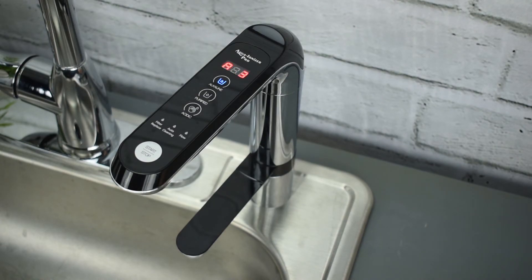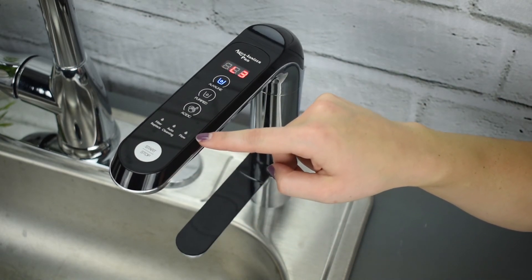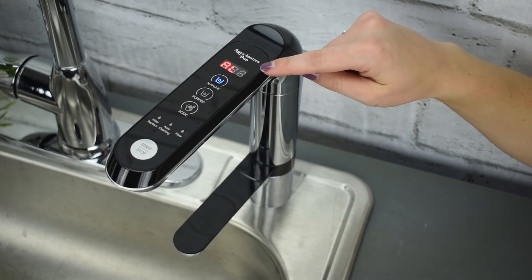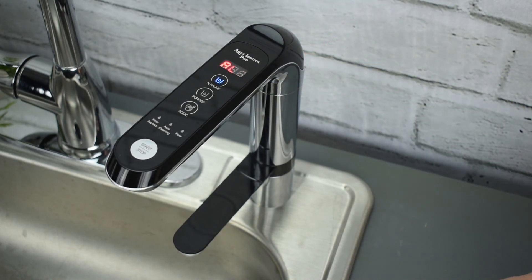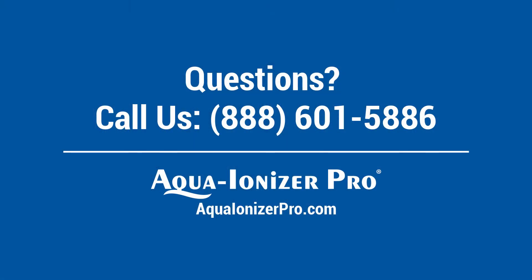When you turn the water on to the machine by hitting the start stop button, you will see the flow light turn on. Please note that depending on which IonHealth ionizer you have, the display on the screen may be a little different. Again, this is the digital smart faucet for the IonHealth water ionizers. If you have any questions, give us a call at 888-601-5886. Thanks for watching!